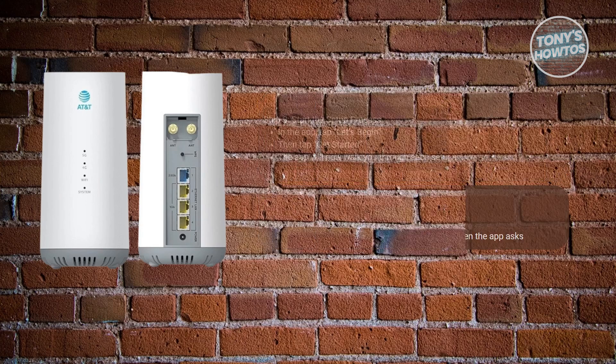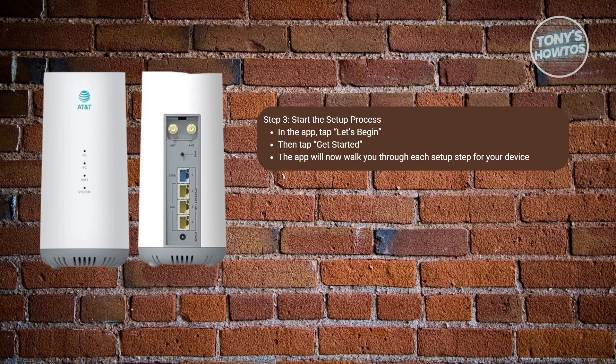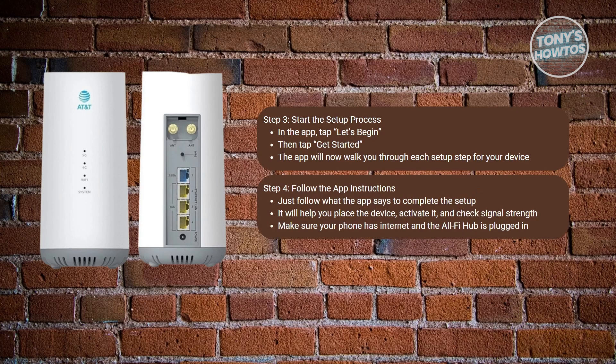From then on, you want to begin the setup process. Once you're inside the app and logged in, tap Let's Begin when prompted, then tap Get Started to begin the setup. The app will walk you through each step automatically, such as connecting your AllFi Hub, placing it at a good signal location, activating the device, and testing internet speeds. The rest is hands-off — just follow what the app tells you. It's a very guided setup, and everything is done through the phone. No need for any cables or extra equipment beyond what's included in the box.